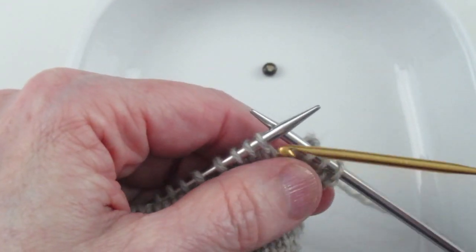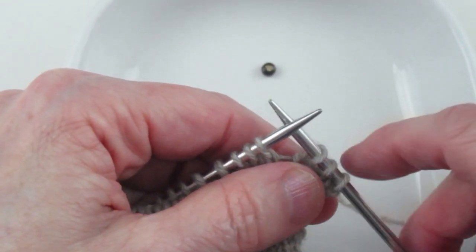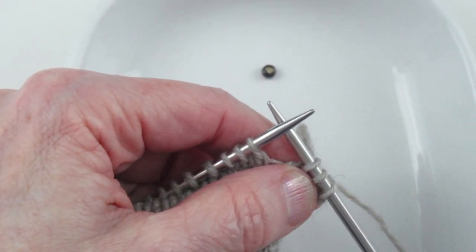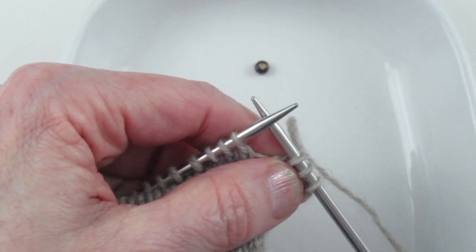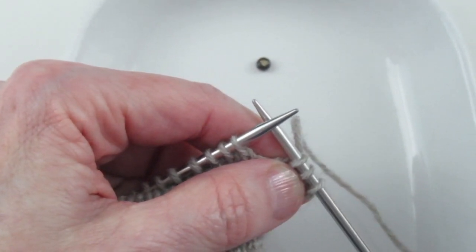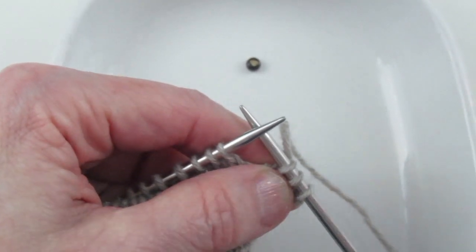You need to read your pattern carefully because it will tell you whether to put the bead on and then knit it, put the bead on and then purl it, or put the bead on and just slip it.